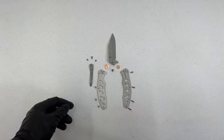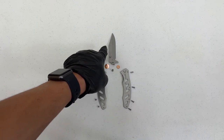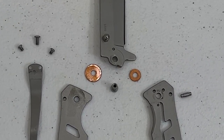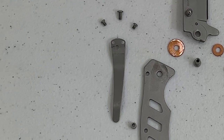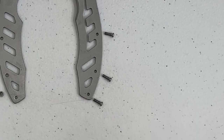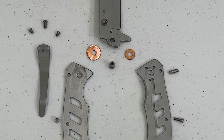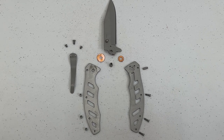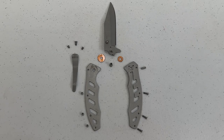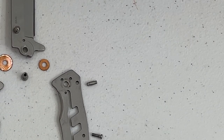Here's our knife all laid out. I'm going to be plating these two little handle pieces as well as the blade, and I want to plate these little copper rings as well as the clip for your pocket. I'm going to keep all the screws and the little pin that goes through the knife untouched, along with the outside of the knife. Everything on the inside — including the spacers and the bar that keeps the knife from over-rotating — will all be gold.